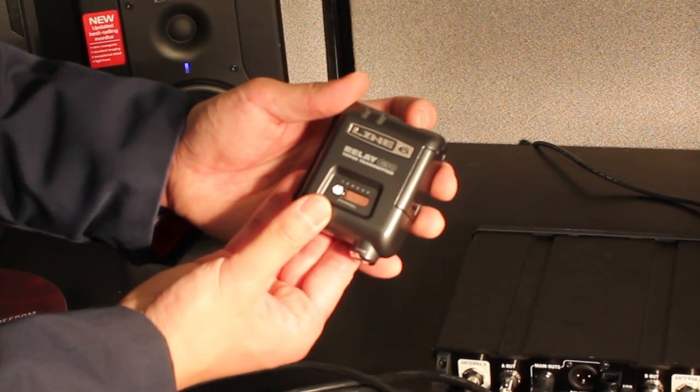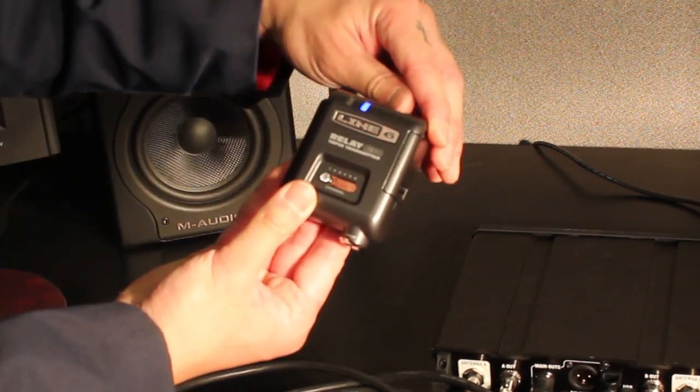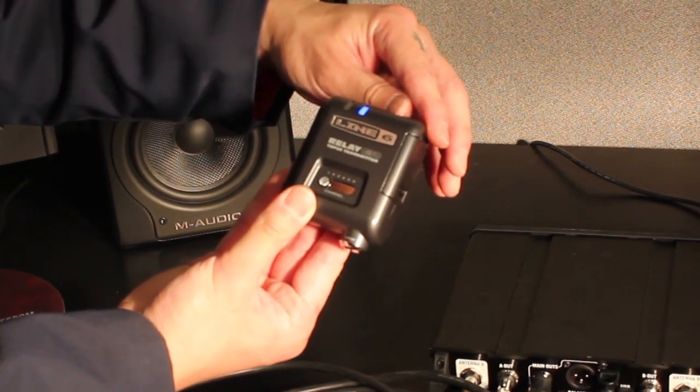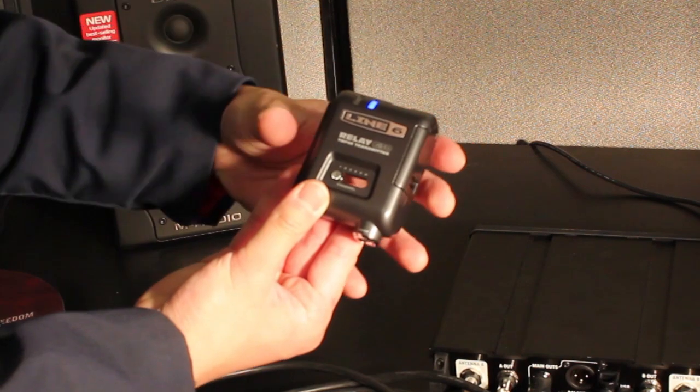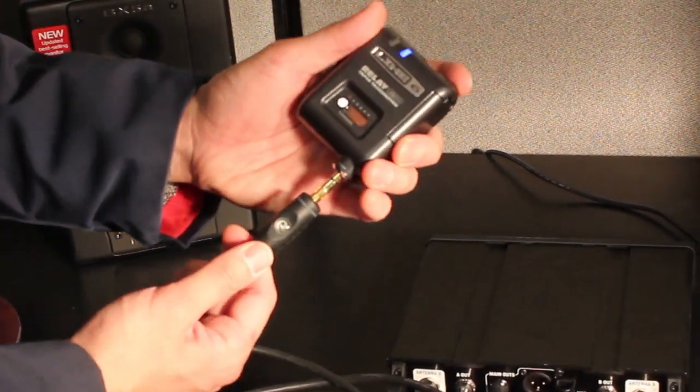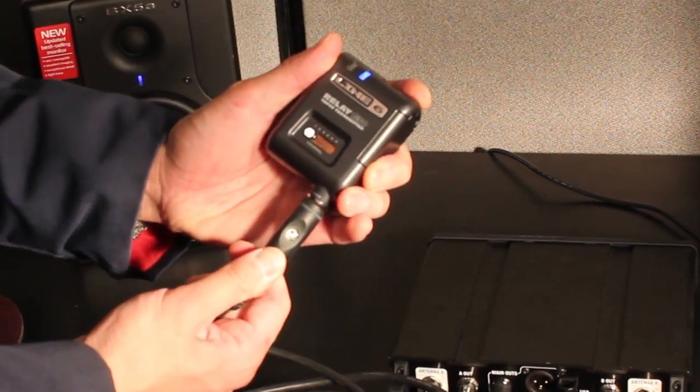First, power up the Relay G30 TBP-06 transmitter. You will need a quarter inch to quarter inch stereo cable to do the update of the transmitter for the first time. Connect one end to the XDB-75 receiver's main out jack, and the other end goes into the input jack of the TBP-06 transmitter.